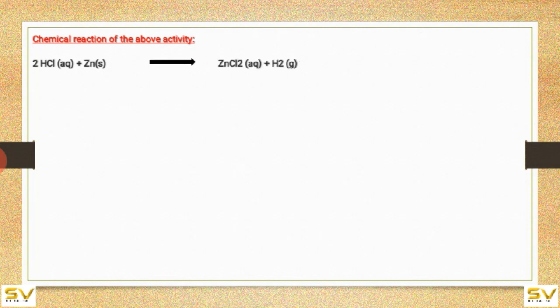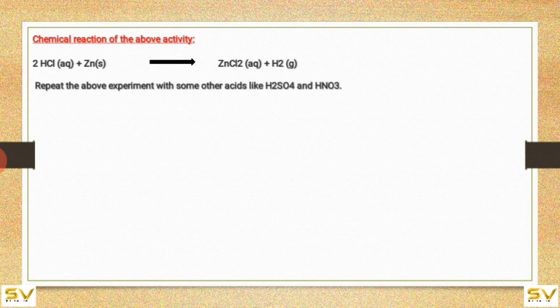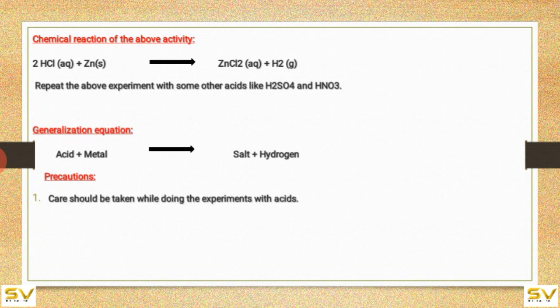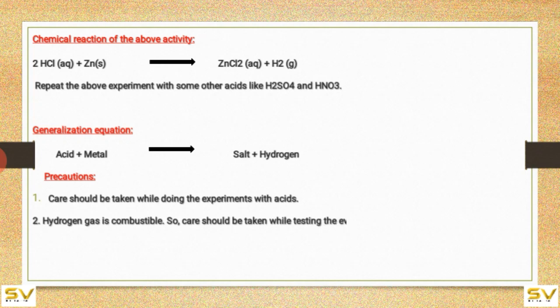Chemical reaction of the above activity: 2HCl + Zn gives ZnCl₂ + H₂. Repeat the above experiment with other acids like H₂SO₄ and HNO₃ — you'll be getting hydrogen gas. Generalized equation: acid plus metals gives salt plus hydrogen. Precautions: care should be taken while doing experiments with acids. Hydrogen gas is combustible, so care should be taken while testing the evolved gas with a burning candle.